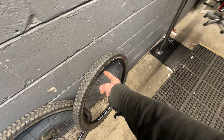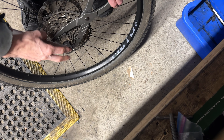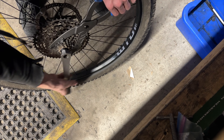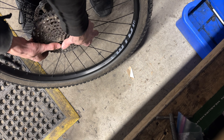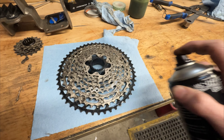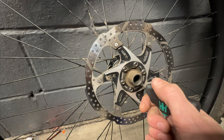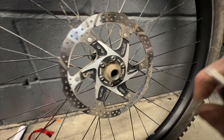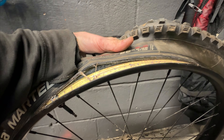We got the bike clean. Now we have to take those components off. Big dirty cassette — alright. That was tight, ow. We got the cassette off, disc off. Now we're going to take the tire off and weigh it against those wheels.